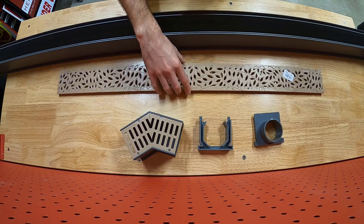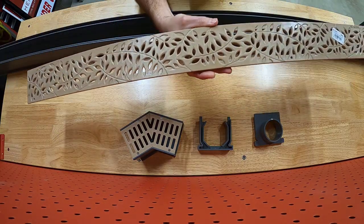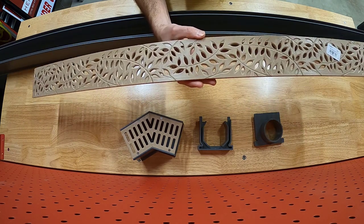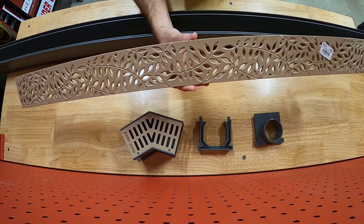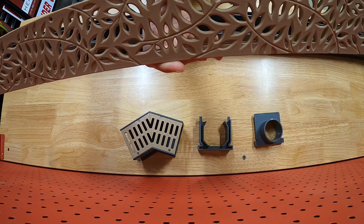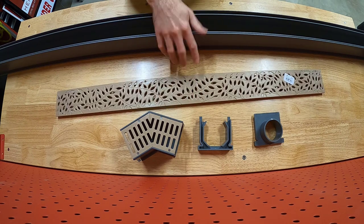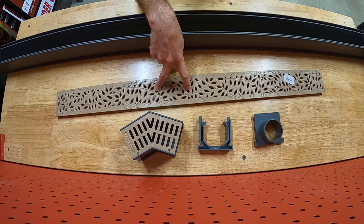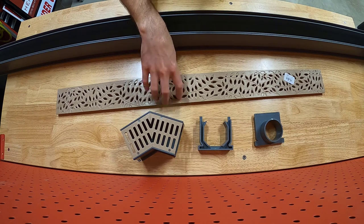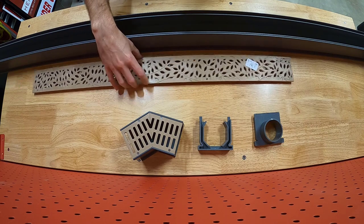The grate covers are really one of the primary reasons I chose NDS. They offer a number of different grate cover options — from basic slotted grates to more decorative ones like this, called their botanical design. The color they call sand — a tan color that I think will match nicely with our travertine stone. These come in 3-foot sections, so one 6-foot section of drain needs two grate covers at $17 each, so $34 for the pair.